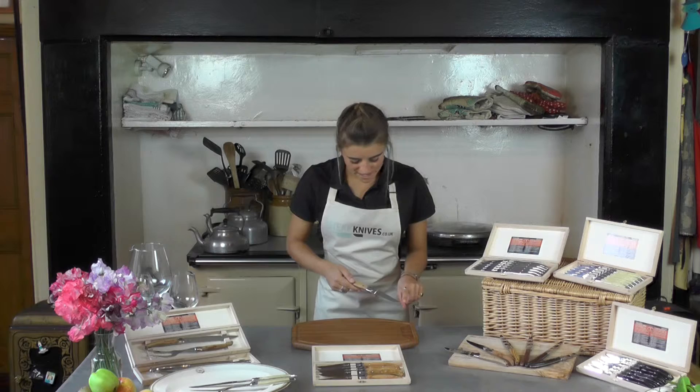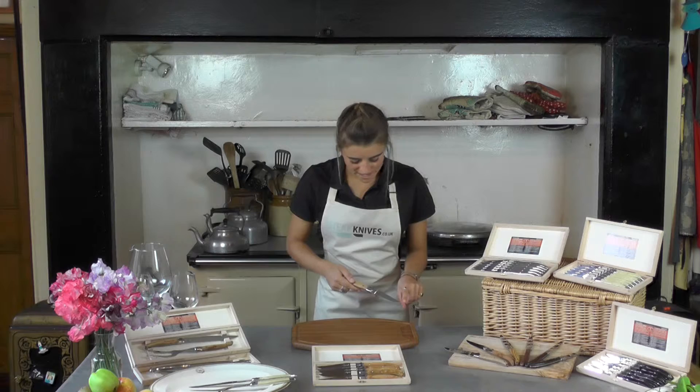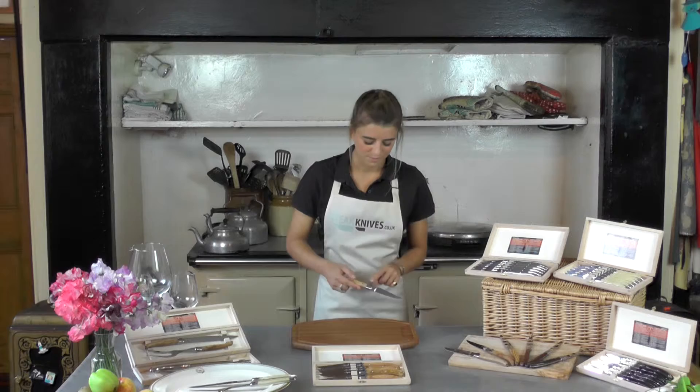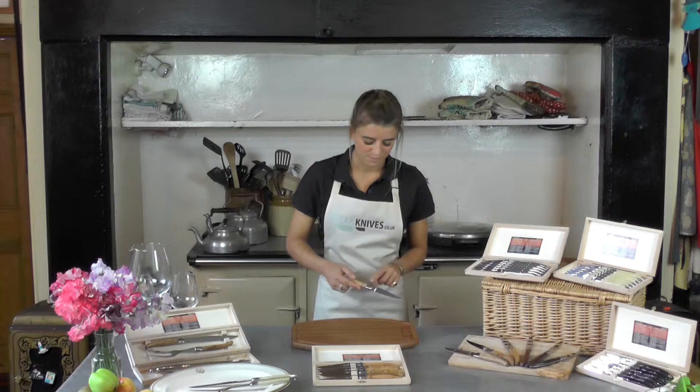The blade, as you see, is a full tang blade, which means that it runs the entire course of the knife, as opposed to normal steak knives where the blade would finish just at the handle. This highlights the strength of the knife. The blade here is a smooth blade so that when you're cutting your meat, it slices really cleanly as opposed to tearing your meat.